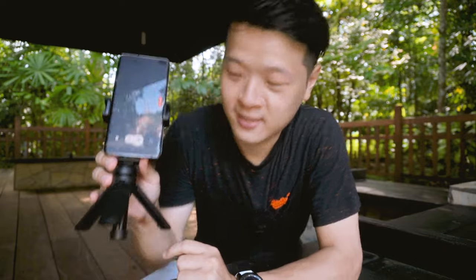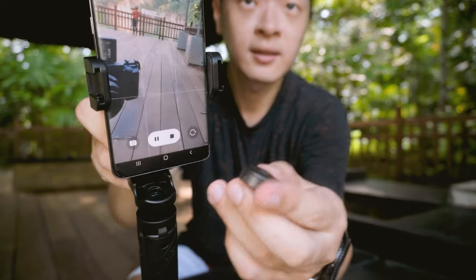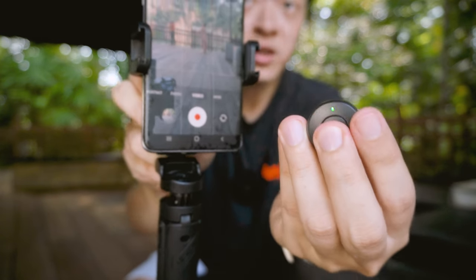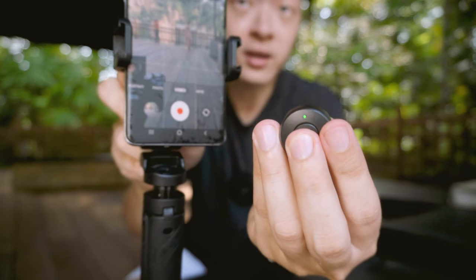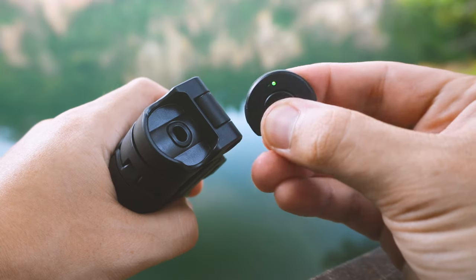And if you notice something, they've actually hidden a Bluetooth remote right underneath it. Right below the phone mount, you can actually remove it — and this is actually a Bluetooth remote. Once it is on, you'll be able to see this green color button over here, and very easily connect it to your mobile phone as a remote device. This is really important if you're actually doing solo content creation.